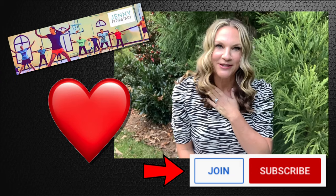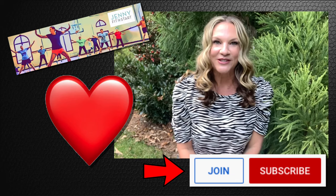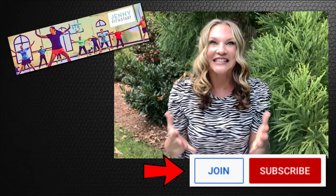It truly brings me so much joy. With over 28 years of experience and being a licensed physical therapist, you will be in safe hands with me. So let's connect — go to my channel, Jenny Fit Start, and click join today. I thank you so much from the bottom of my heart. Now let's have some fun and get moving.